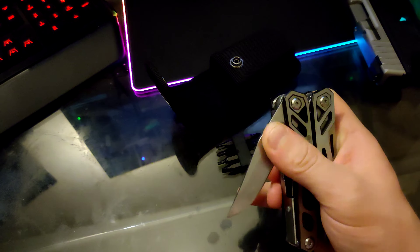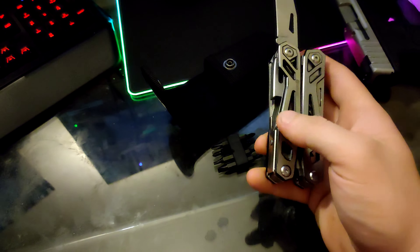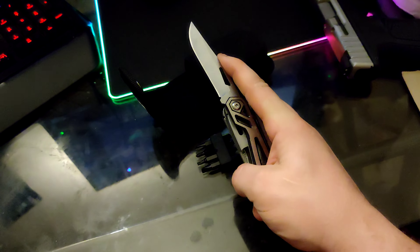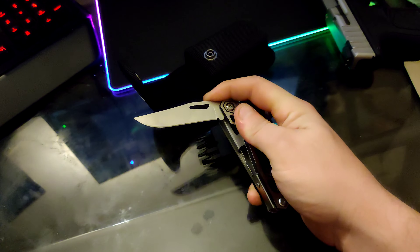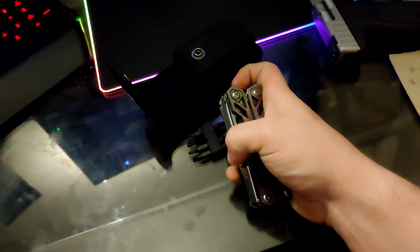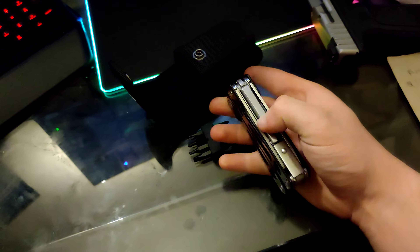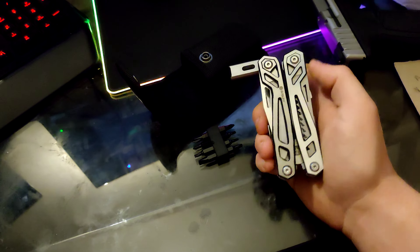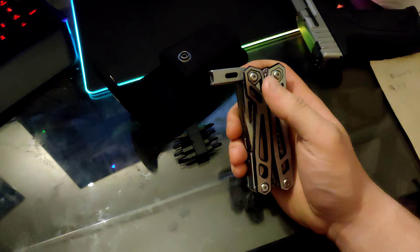It has a knife. I'll demonstrate how easy it is to lock and unlock this. Everything on here is locked and unlocked through this — you just press it down and it disengages. The knife is very sharp; you can shave hair off your arm if you wanted to.